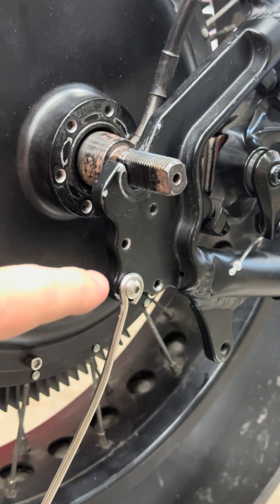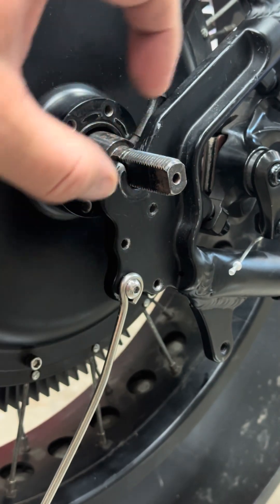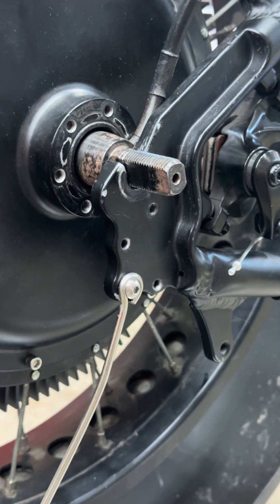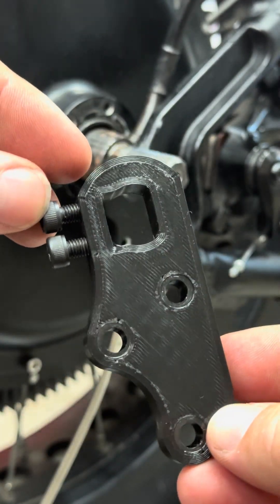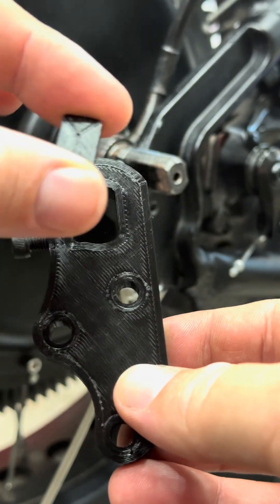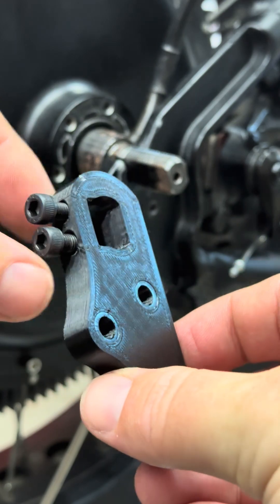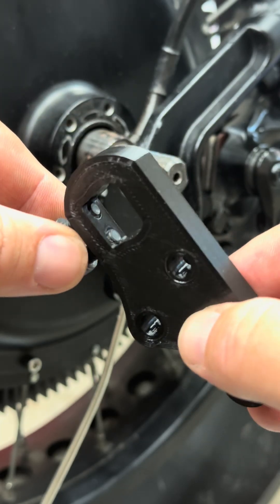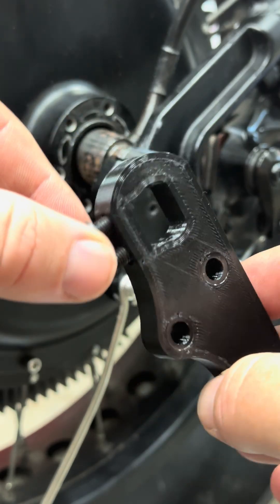I'm going to use these three bolt holes — you can see them here and over here — to put a nice big chunk of steel in here that's going to clamp onto this. This is the 3D printed prototype, and as you can see there's a space for the axle and a small space for this little clamping disc. I'll drill through the side for two M5 bolts. This is very similar to how Grin's most recent V7 torque arm actually works.